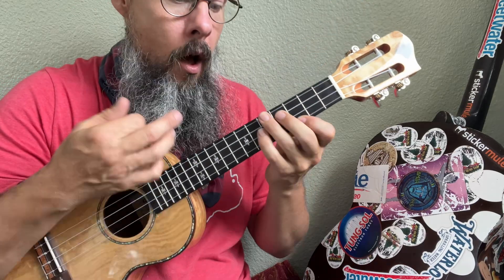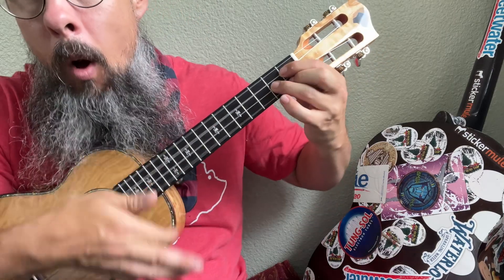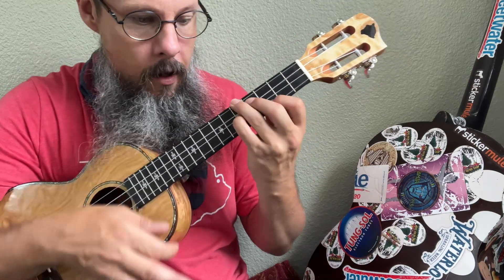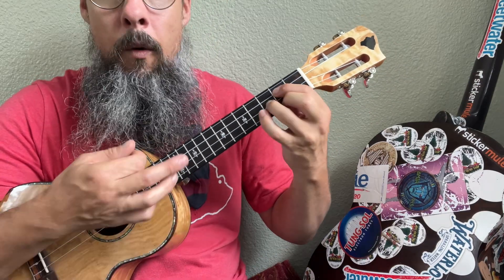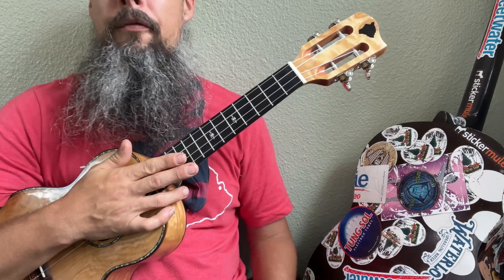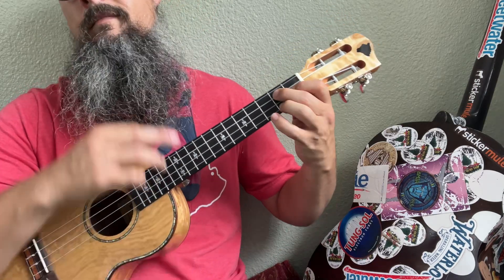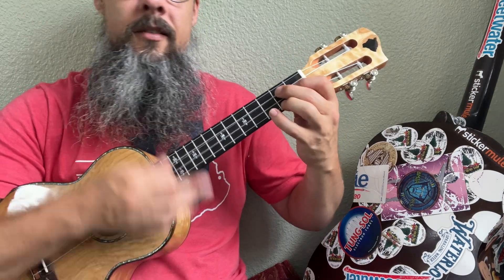Under the boardwalk, people walking above. G — under the boardwalk, same thing with that chord, falling in love. Under the boardwalk, people above. Under the boardwalk. From the C. You can hear the happy sound of G7. G7 sus. Back to it. G7. Try that sus here. Now get ready for the C again. Use your pinky if you aren't already.